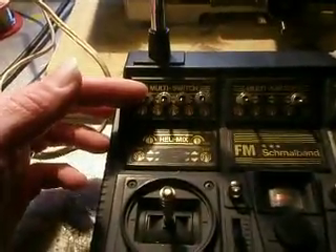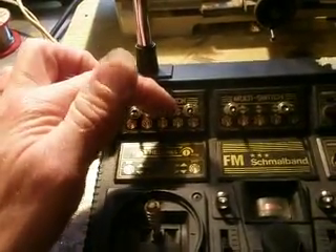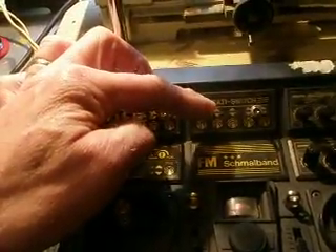I configured my transmitter into four channels: tube one, tube two, tube three, tube four. This will be part of the ignition of the rockets inside. Transmitter on — let's have a try.